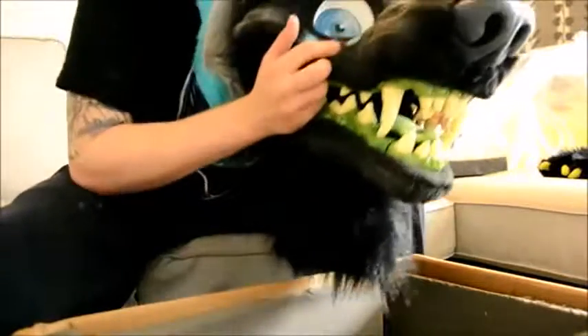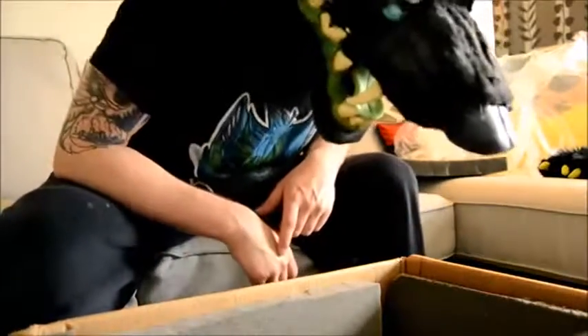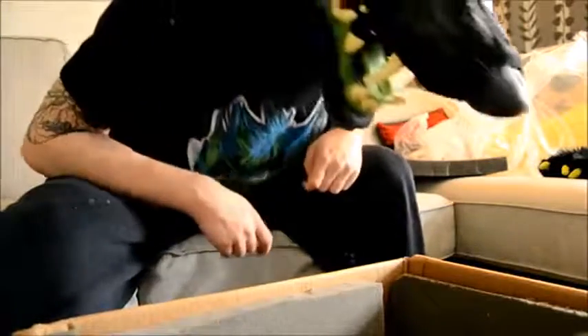He looks incredible. He has follow-me eyes, LEDs in the eyes and in the markings. Let's see if he actually fits — I'm really scared of that. He fits! Perfectly. Oh my god, he fits so nicely. He has a movable jaw as well. I actually love the ears that are kind of floppy. That is amazing!